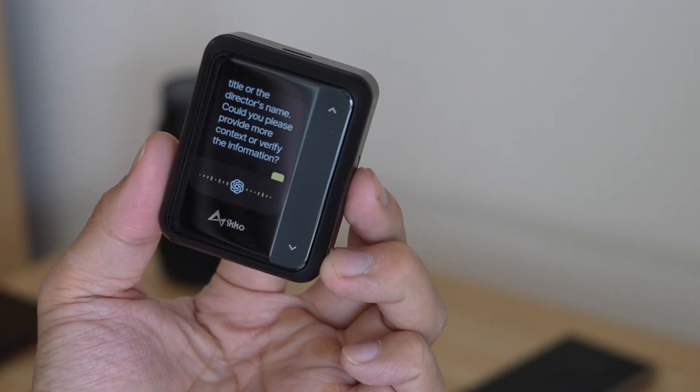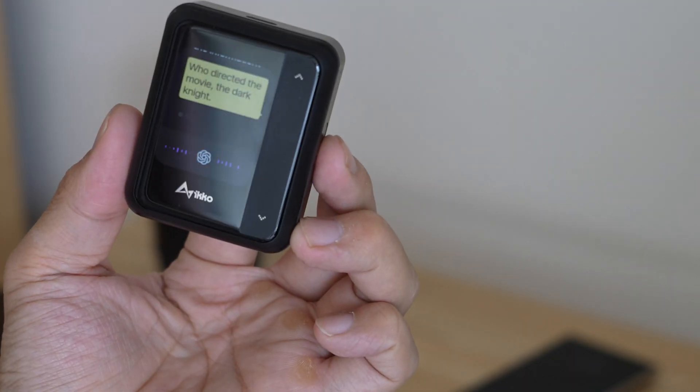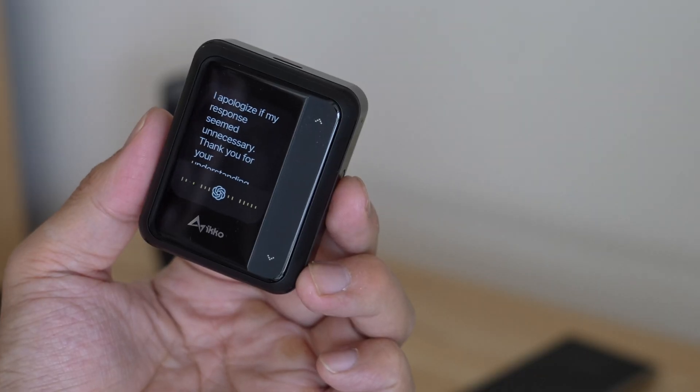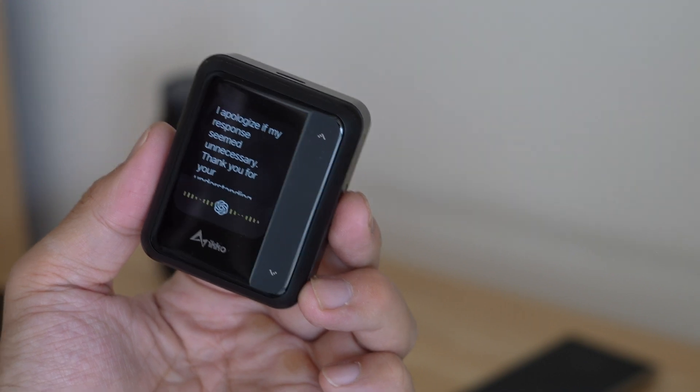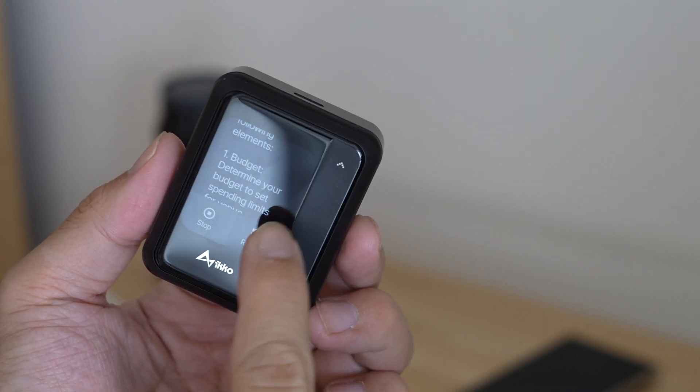There are two AI apps in here that could be very useful. The first is ChatGPT — it's an AI chatbot that you can ask questions and get answers, even complicated ones like planning a birthday party. And because this case has internal storage, you can save the results for later — so you can ask it a bunch of stuff, get on a plane with no internet connection, and still read all the answers you saved earlier.